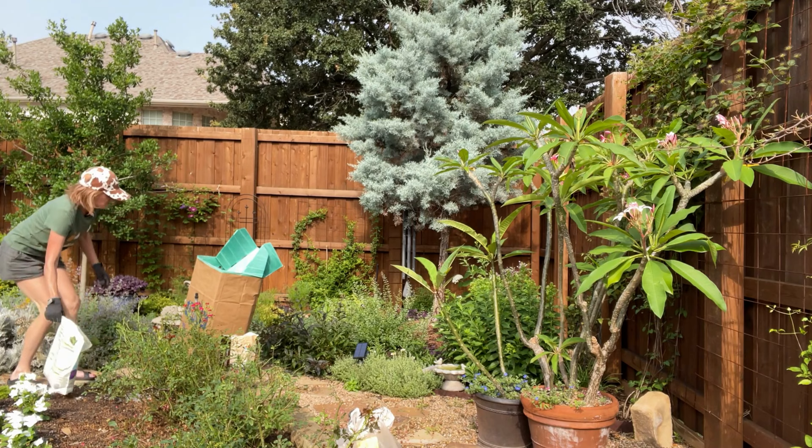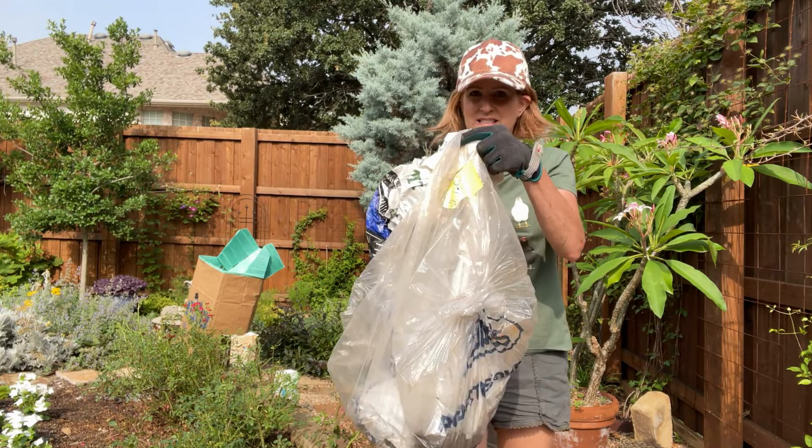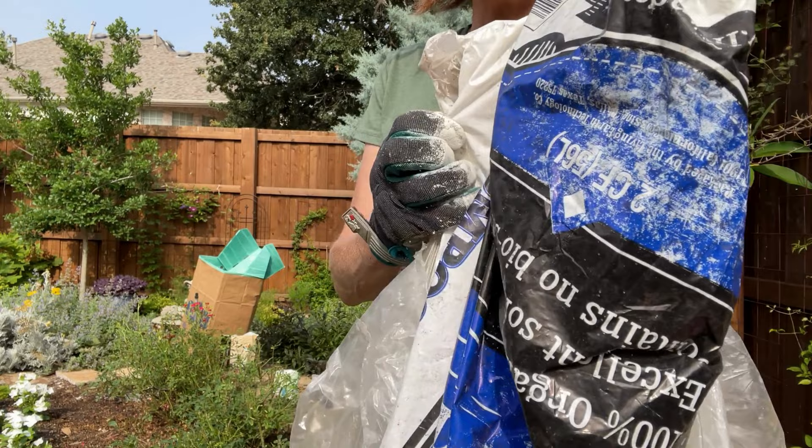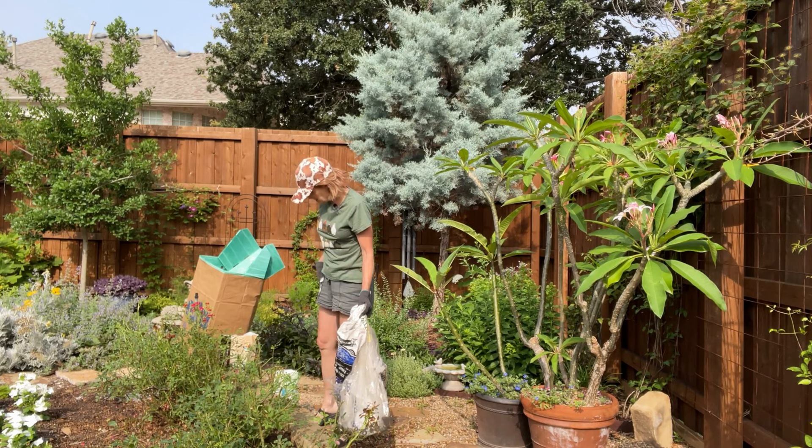We got this $1.50 compost — my husband does an awesome job of going to Lowe's and getting open bags for $1.50 for this awesome compost. So I'm going to go ahead and mix that in with the soil and some earthworm castings, then water it in real good and call it a day.